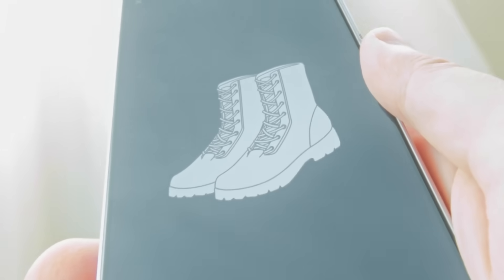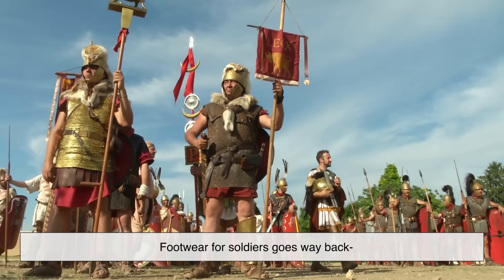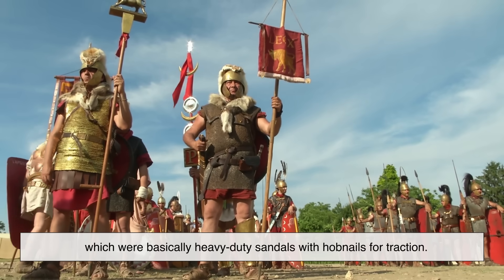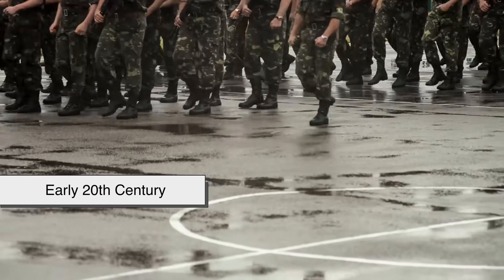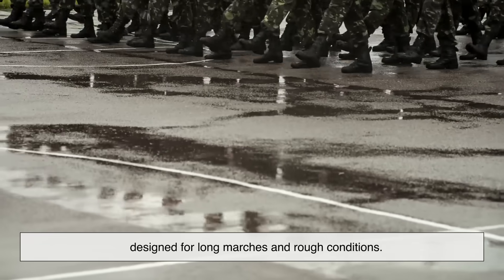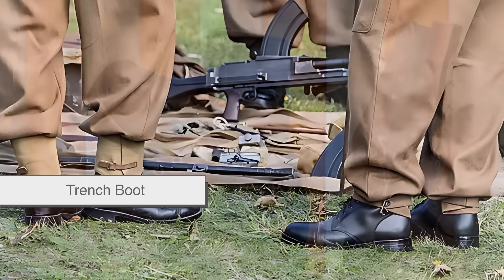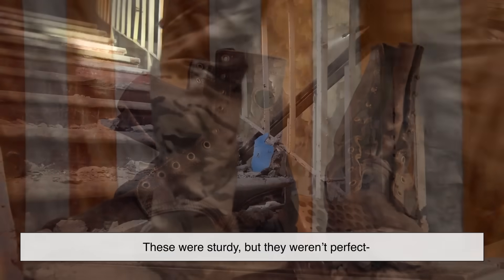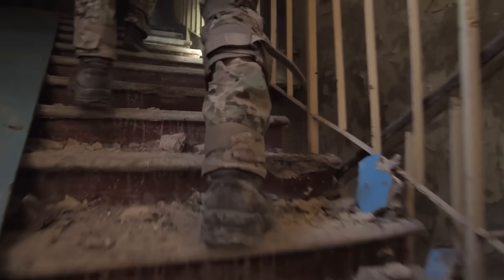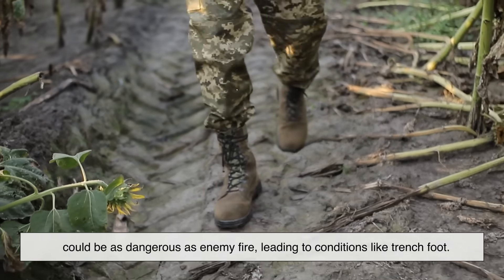Before we get into the nuts and bolts — or rather stitches and soles — it's worth looking at where combat boots came from. Footwear for soldiers goes way back. Think Roman legionaries in their caligae, which were basically heavy-duty sandals with hobnails for traction. Fast forward to the 19th and early 20th centuries, and armies were issuing leather lace-up boots designed for long marches and rough conditions. By World War I, boots like the British ammunition boot or the American trench boot became standard — sturdy, but not perfect. They often lacked waterproofing and could become stiff and heavy when wet, and soldiers in muddy trenches quickly learned that bad boots could be as dangerous as enemy fire, leading to conditions like trench foot.